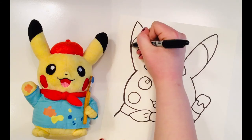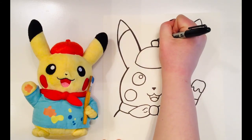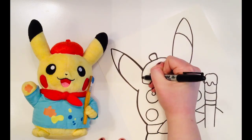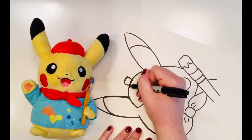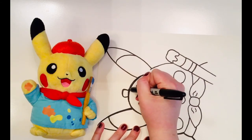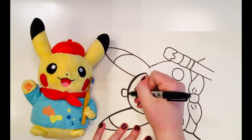Varying line weight can also make our art look more three-dimensional. Thick lines show that something is closer up, while thin lines show that it's further away. I can also use thick lines to show the outline of an object, while thin lines are reserved for finer details. I'm going to finish up my line work on Picasso here, keeping in mind all the things we just talked about.